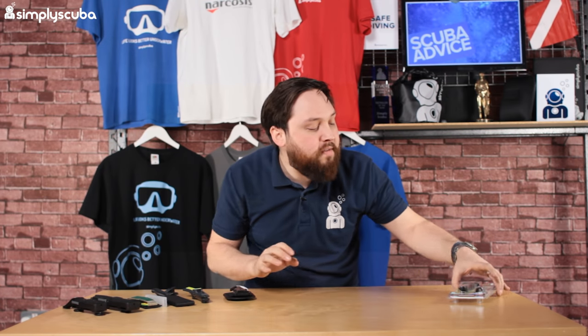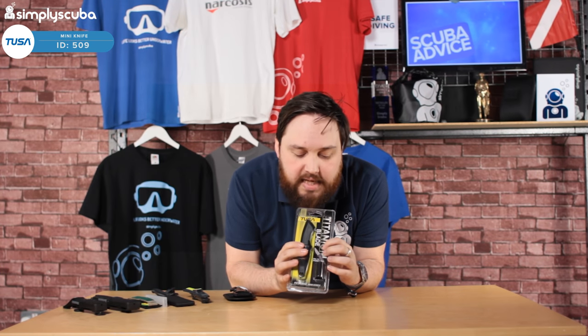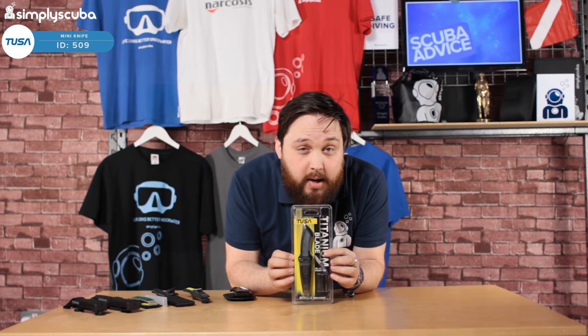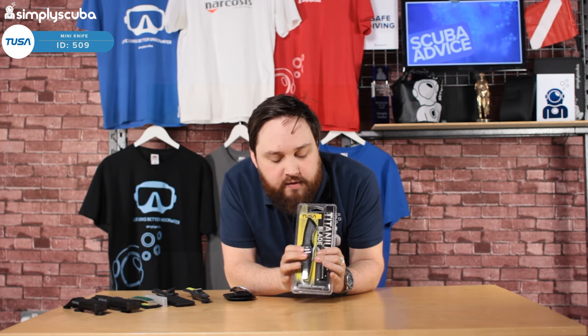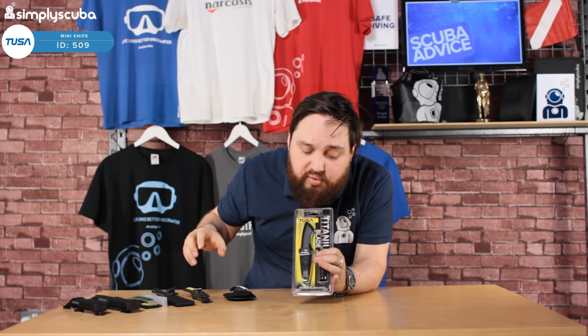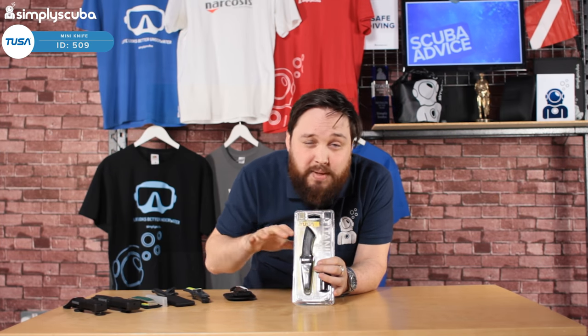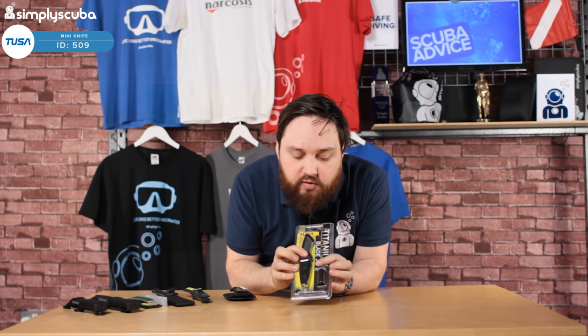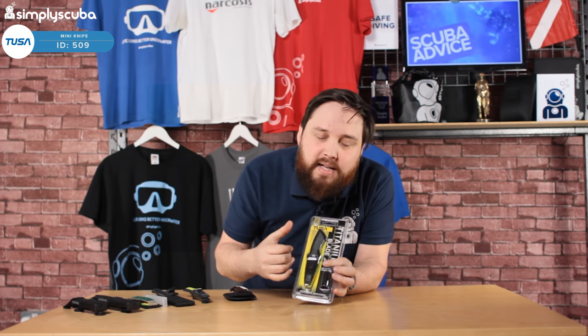We also have the Tusa Mini Titanium. It comes in a blister pack which I couldn't cut out of — if only I had a sharp tool! Much like the SK75 from Scuba Pro, the titanium blade means you don't have to wash and dry it between dives — it's not going to rust. It has a few different mounting options and it's nice and compact, because you don't need a huge dive knife just to cut through a small bit of fishing line.